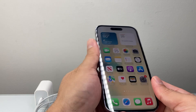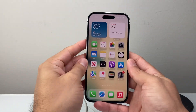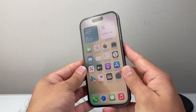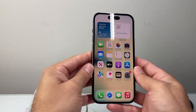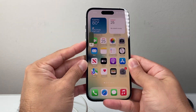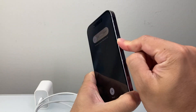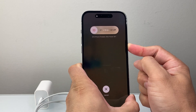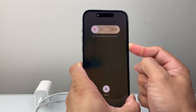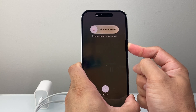Go ahead and check that out. Now the next method is: quickly press and release volume up, then volume down, and then hold the side button until the screen goes completely black and the Apple logo appears. So press volume up, volume down very quickly, and then hold on to the side button — wait until the screen goes completely black before letting go.